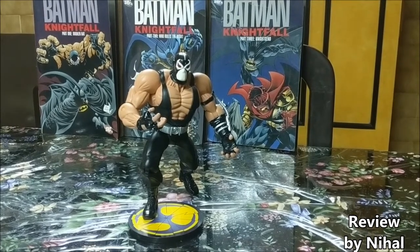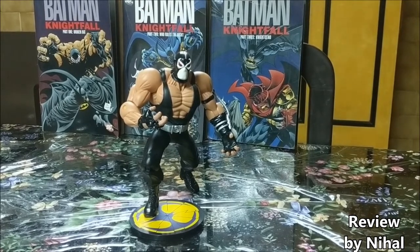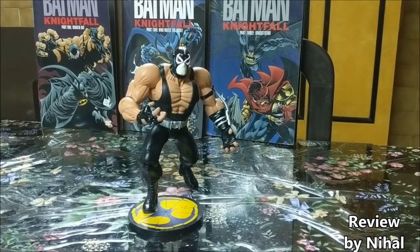This figure in collector terms is a grail — it's hard to get and usually goes for scalper prices. I must thank my fellow collector friend Varun, who helped me get this. Hi Varun!